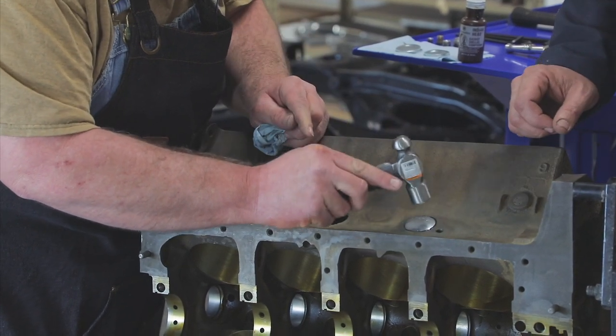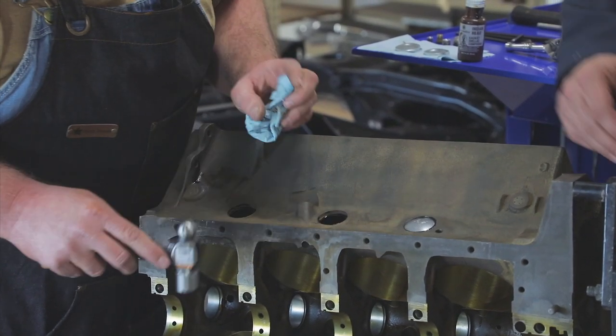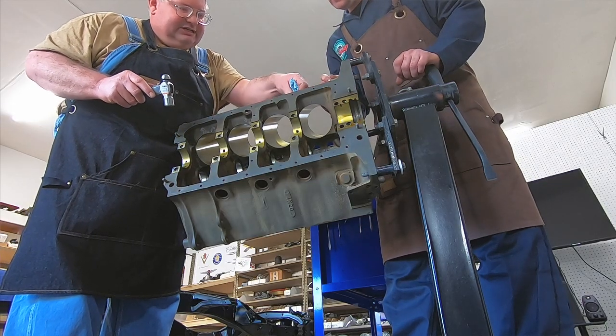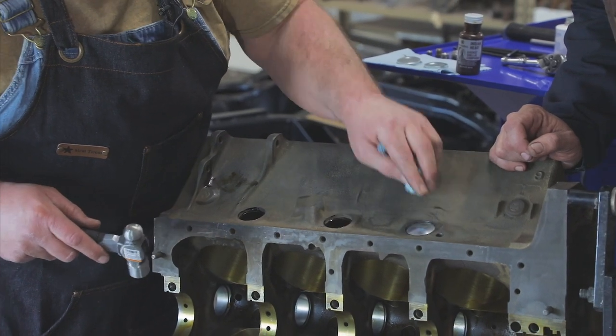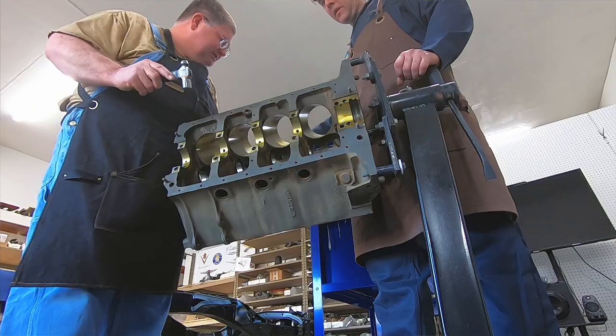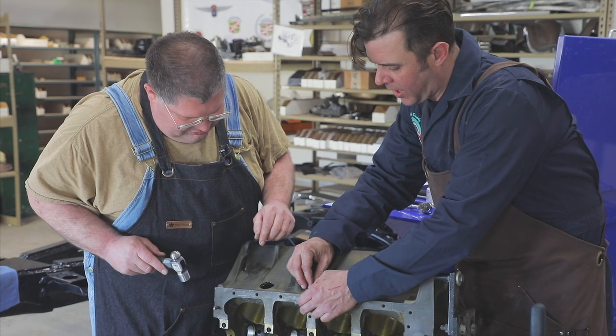We're just using a small ball-peen hammer driving it in here — the note kind of changes a little bit when it's evenly recessed all around. If you wipe the sealant up before it dries you can clean it; it will clean up with some carburetor cleaner. So we got that one seated in.